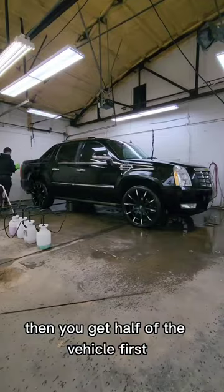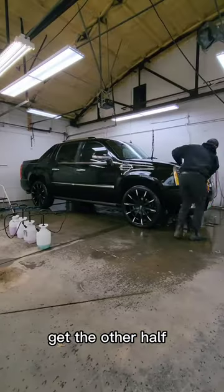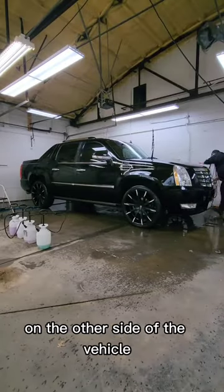Flip your Shine Pro in half. Then you get half of the vehicle first, then flip it over and get the other half. Then continue that same process on the other side of the vehicle.